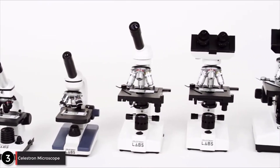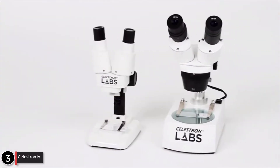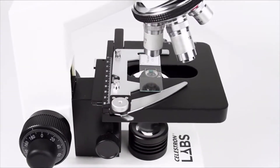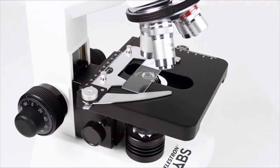Introducing Celestron Labs, a new family of compound and stereo microscopes by Celestron. Made from high-quality parts, these metal-bodied microscopes are durable enough for use in the classroom or a professional lab.